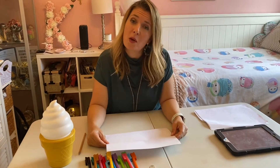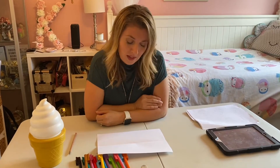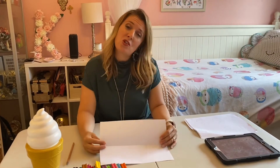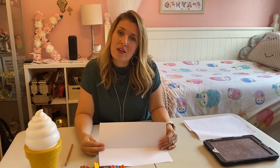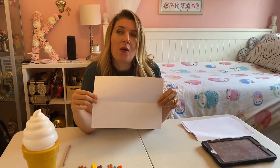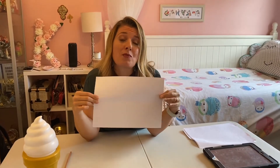Hi everyone, welcome to Mrs. Chung's ISO Inspo, which is short for isolation inspiration. Today's inspiration is going to be name art. Now who doesn't like a bit of name art? We usually do this at the beginning of every year when we move to a new class. Today's name art is going to be about symmetry, which is where something is reflected. Our name reflection is going to look a little bit like a sunset reflected in the water.